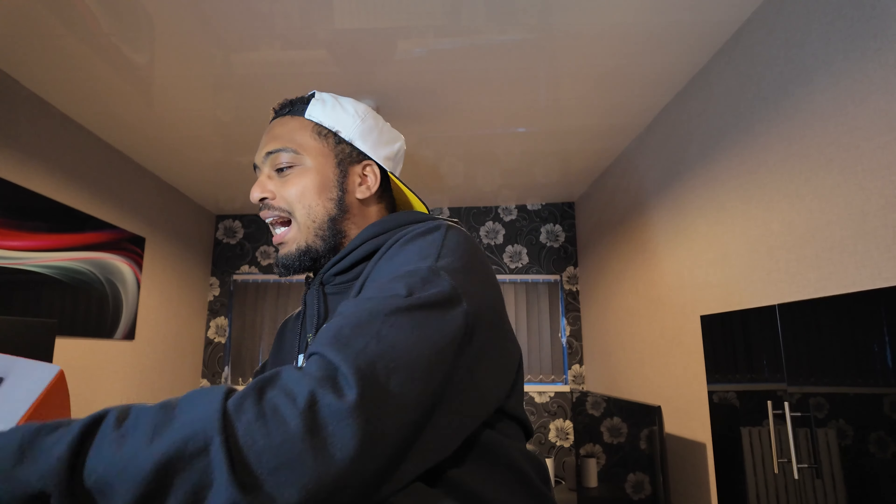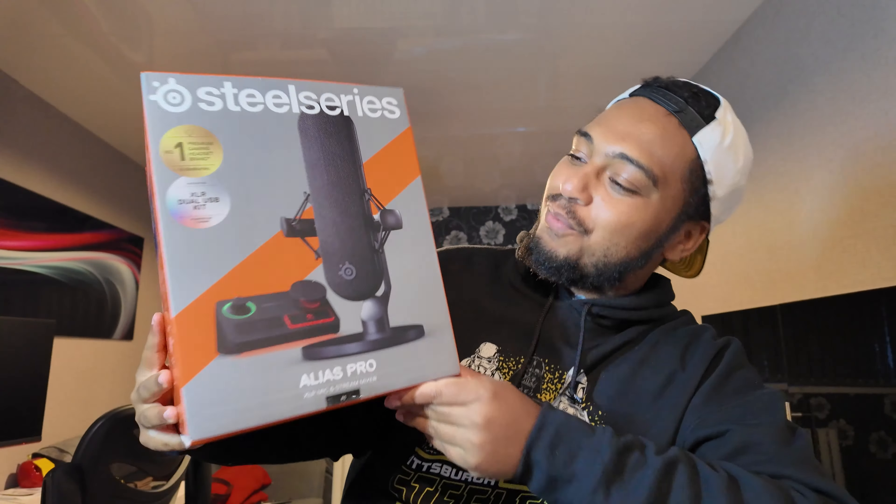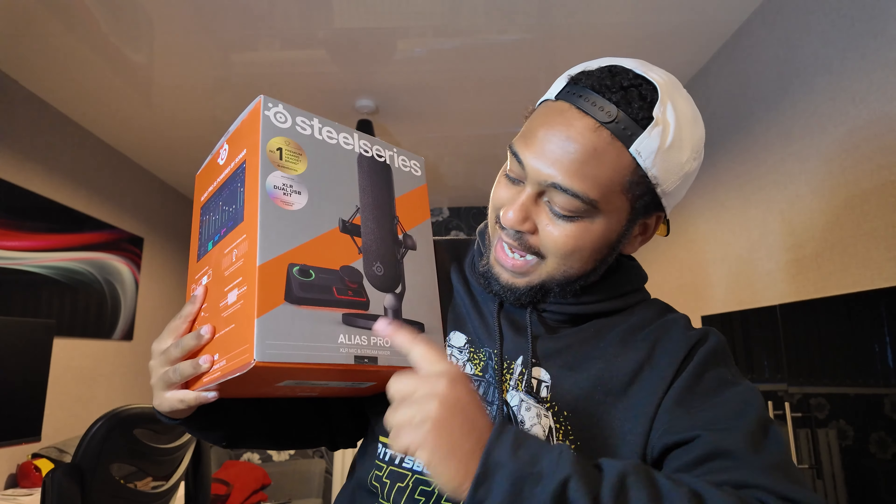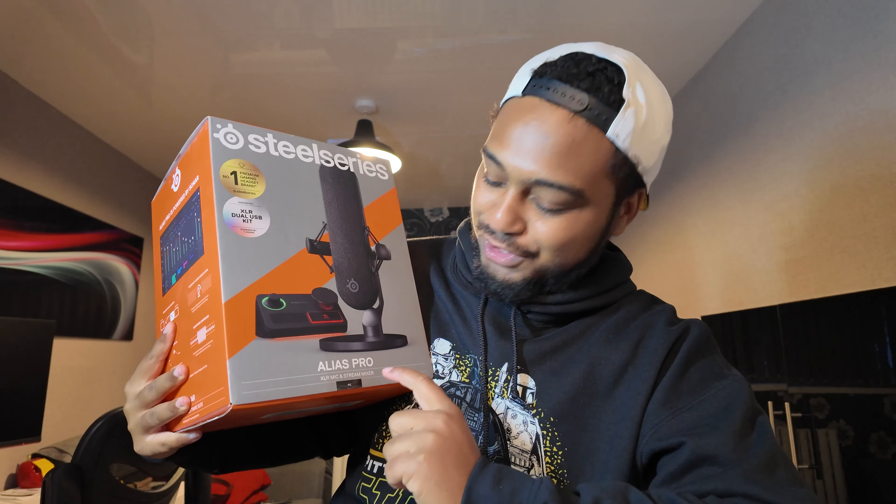We're not throwing it away — we're just putting it to the side, retiring it for now. Because, ladies and gentlemen, we have this. In this huge box here, we have the SteelSeries Alias Pro XLR mic and stream mixer.